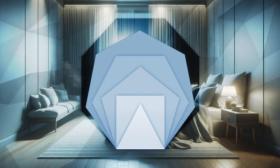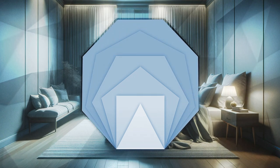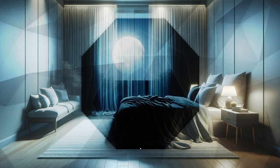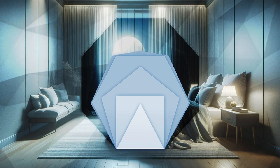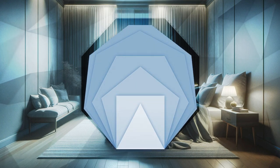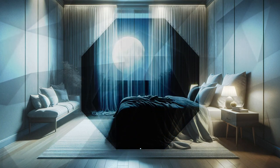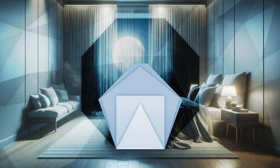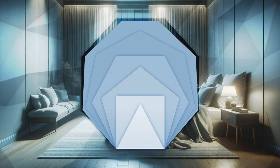As you settle into this tranquil space, notice how your mind becomes still, like a calm, undisturbed lake. Each gentle breath you take deepens this sense of stillness. Your thoughts become soft whispers, fading into the background, guiding you closer to a restful sleep.